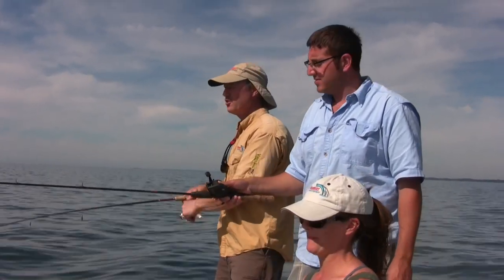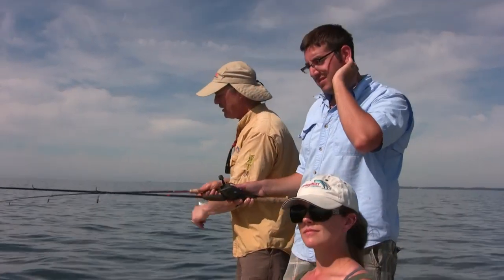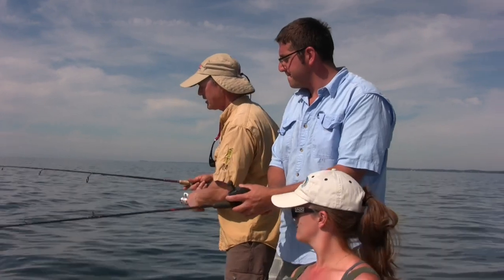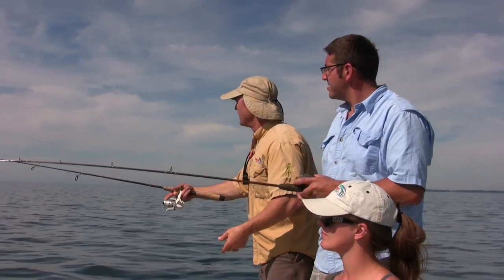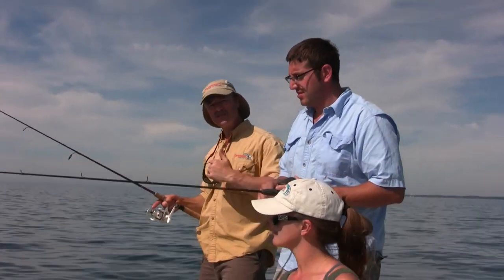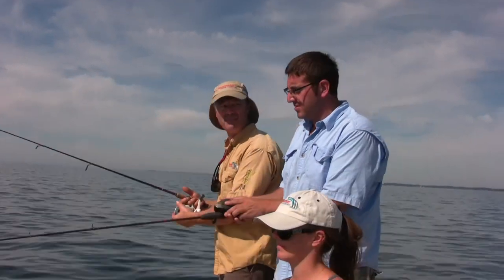Because we're drifting so slow, what I might do just to cover a little bit more ground, rather than fishing straight down, I'm going to cast it just a bit — just like so. And then I'll just work my line slowly back towards the boat. You cover a little more ground that way and you might even entice a bite.